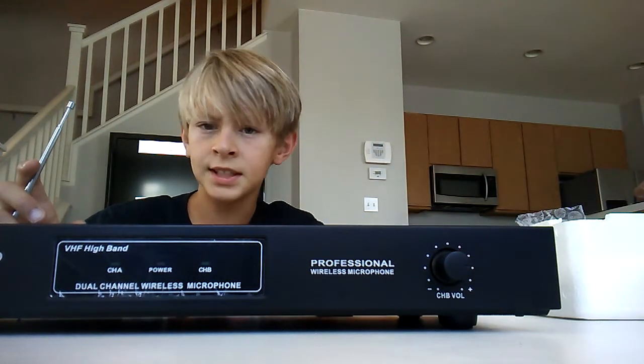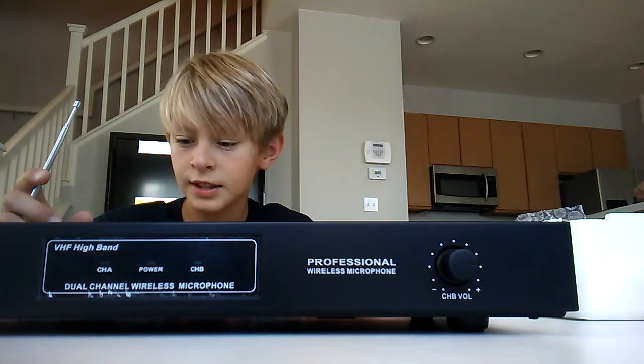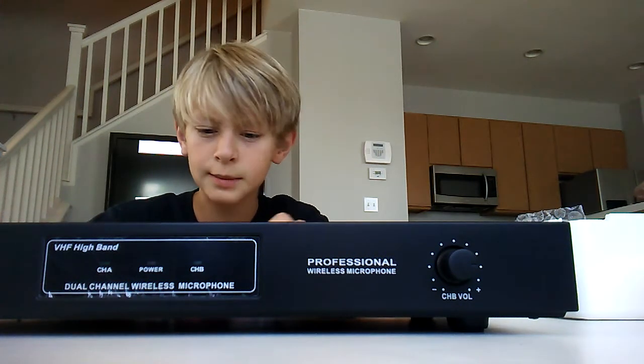60 Hz — if anybody knows what that means, please write down in the comments what that is. And then 200 milliamps. It says MA — I guess the name is not amps. That's the microphone.